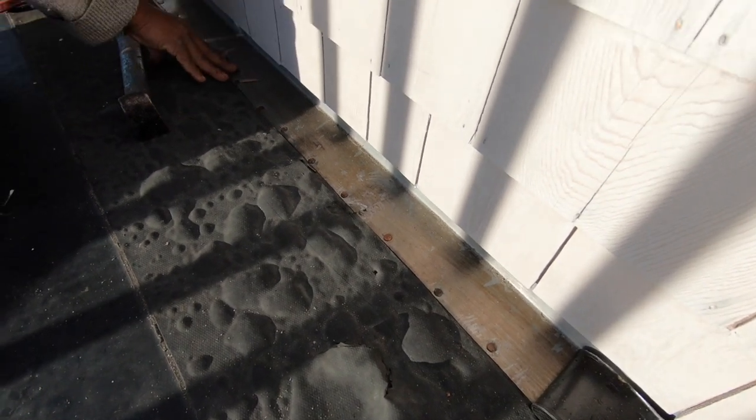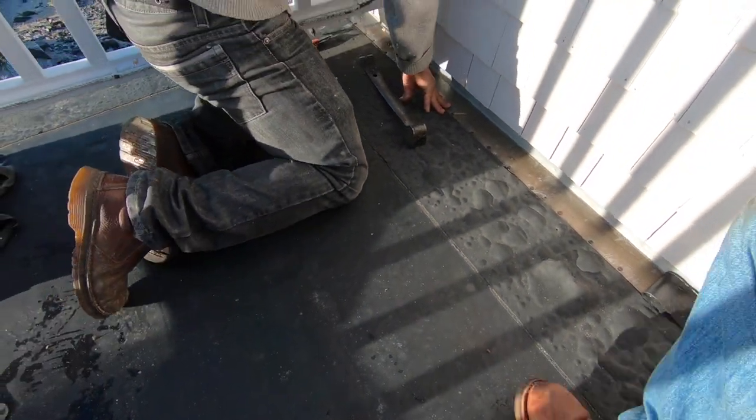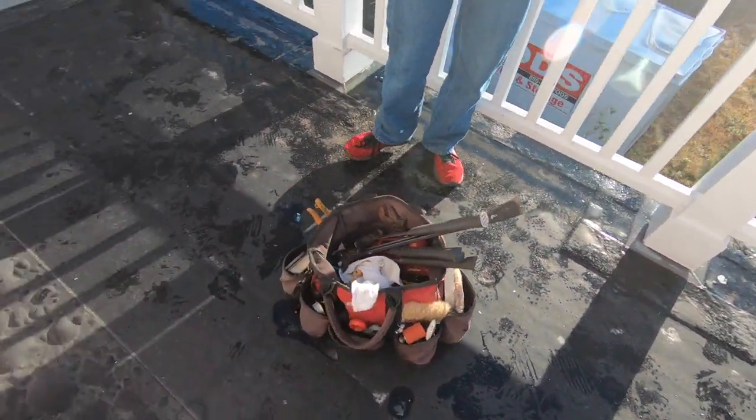When the glue comes loose, it starts separating and water gets in. One of the reasons I don't like EPDM is the failing of the glue, and that's due to heat exposure. This roof gets like 160 degrees during the summer, and then it breaks up the glue. So that's a very good reason why not to use EPDM. This roof is only about eight years old and it's already giving trouble.